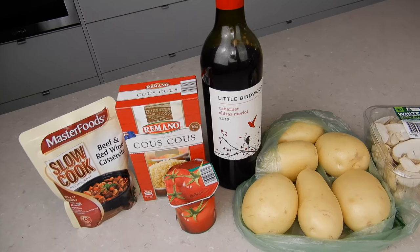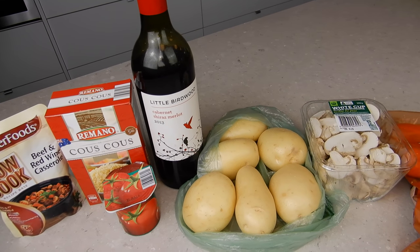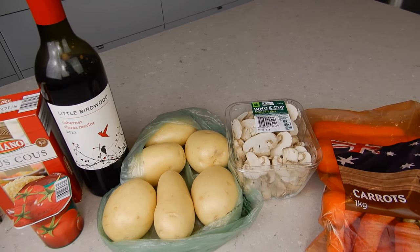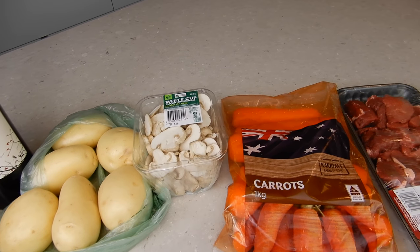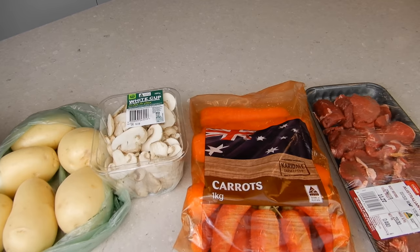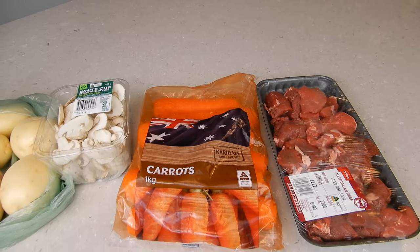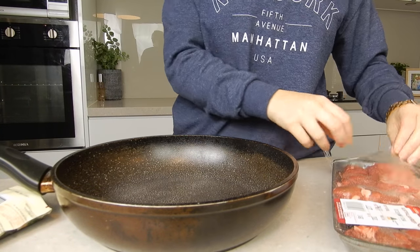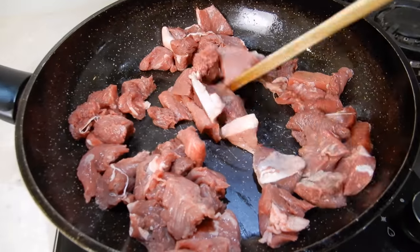I really hope you guys enjoy today's cooking video — let's jump into it! This recipe calls for 500 grams of lean beef diced, 200 grams of mushrooms, 2 carrots (I'll be using 4), 2 tablespoons of tomato paste, 125 mils of red wine — I'm going in with Shiraz — your MasterFoods beef and red wine casserole recipe base, and 4 medium potatoes (I'll be using 6 small to medium sized potatoes).